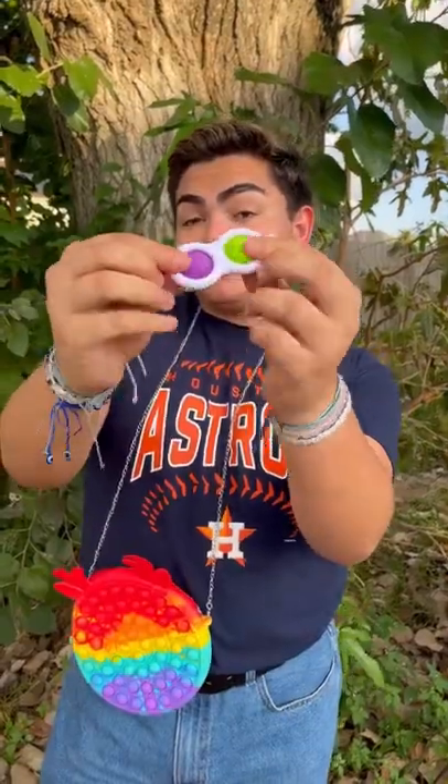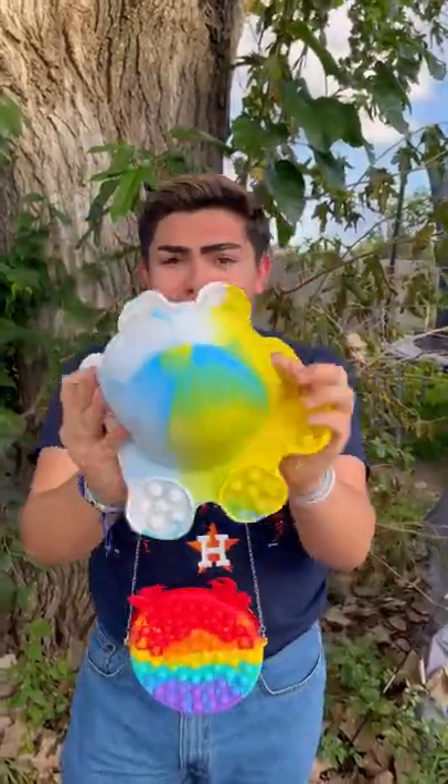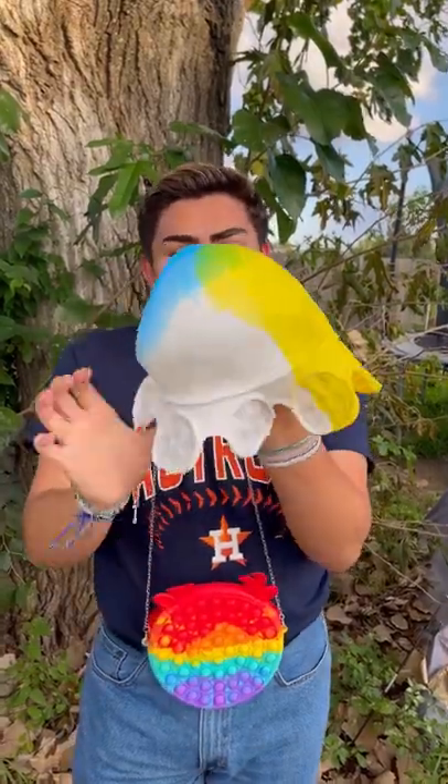A simple dimple. But wait, there's more — look at this jumbo reversible octopus. I literally love it. My favorite.